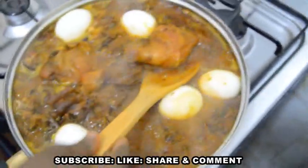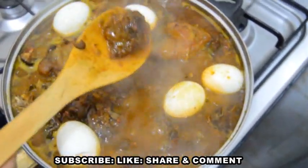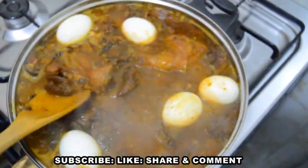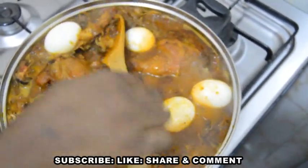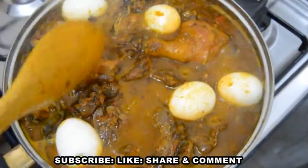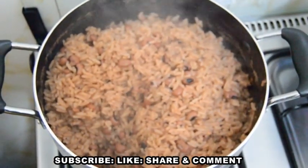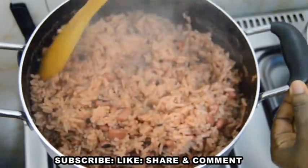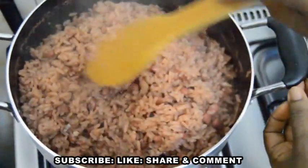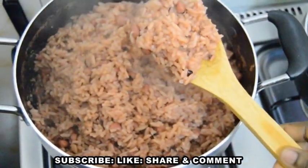As the water dries on low heat, let me walk you through the ofada stew we'll be using to enjoy the wache today. For Ghanaians, they use their wache stew or their sheto, which is also very nice. But as a Nigerian, I'm going to use our own designer stew to enjoy it. After three minutes, let's check if our wache is finally dried — and wow, it is finally dried!